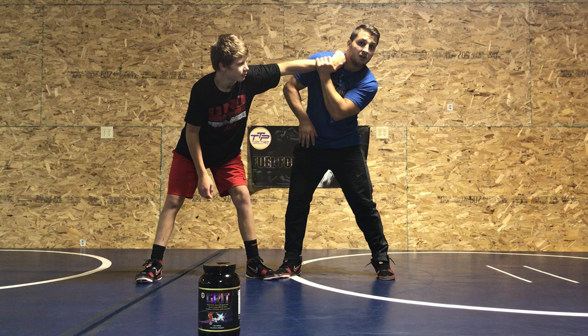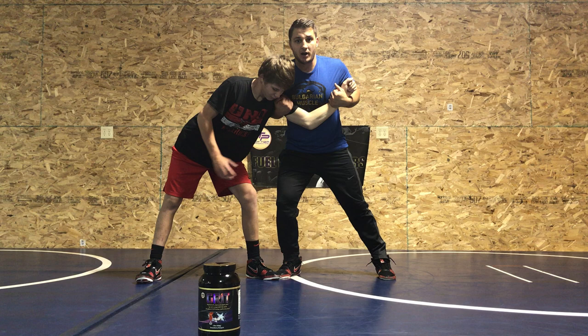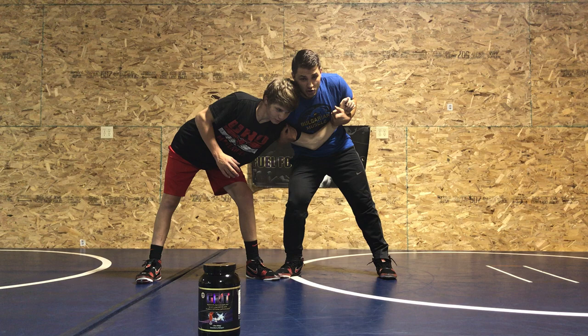Hit him in the armpit and pull back — this arm has to pull in and your chest has to come out. This is the proper way to hold the 2-on-1. Second thing: shoulders on top to put pressure on him.